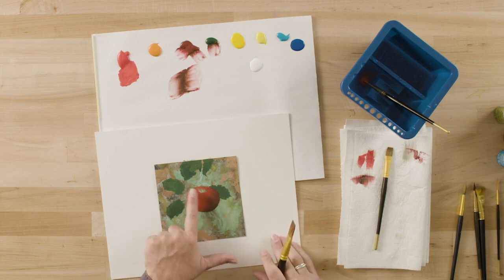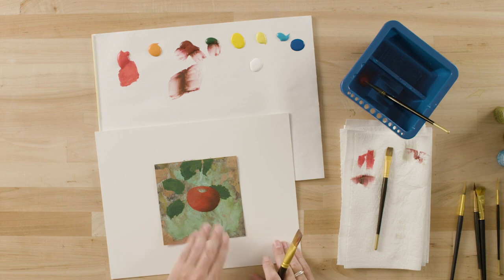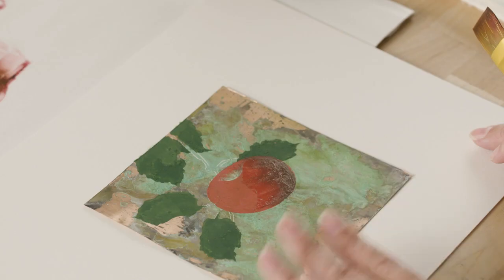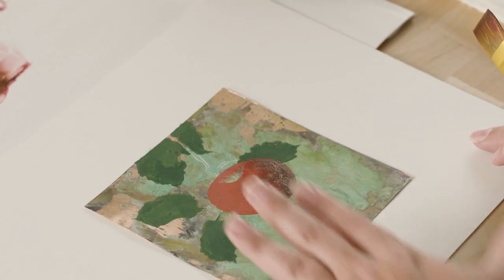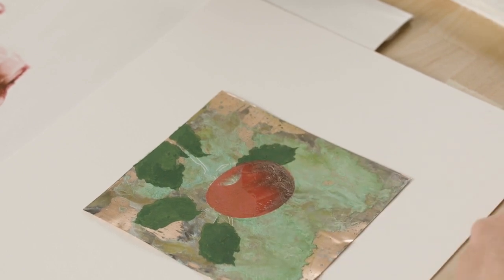Now that my apple has water all over it from where I applied the shading, we need to pause the video so that we can dry this shading before we start to apply our highlights. If you're painting along with me, pause your video, apply that dark shading, let it dry, and then come back and we'll continue developing the highlights on the apple.